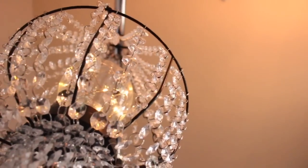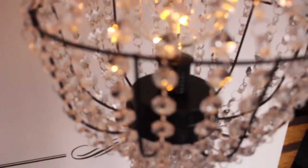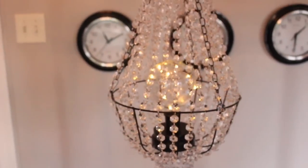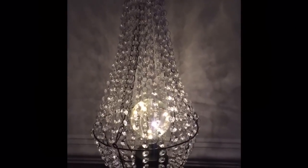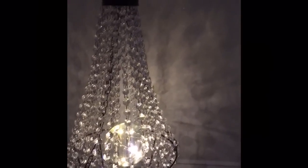Nobody would ever guess that this was less than $20 versus buying a $300, $400, or even $500 chandelier. I think this is a beautiful piece that you can recreate — it's very simple to do. I hope you guys enjoyed this DIY. If you did, please give this video a big thumbs up. If you're new to our channel, I'd love for you to subscribe. Until next time, you guys stay blessed.